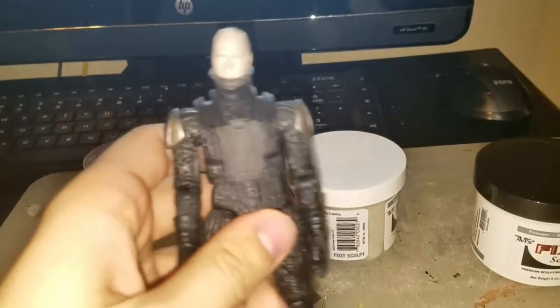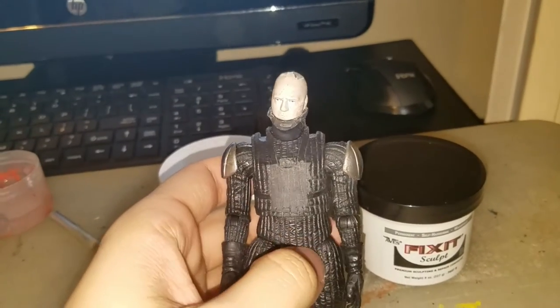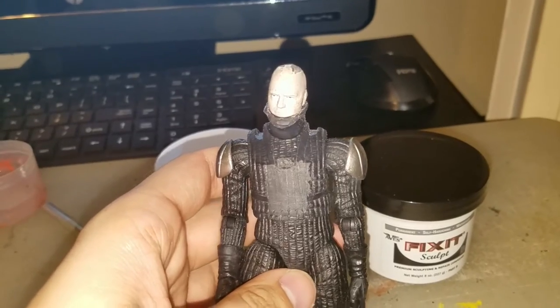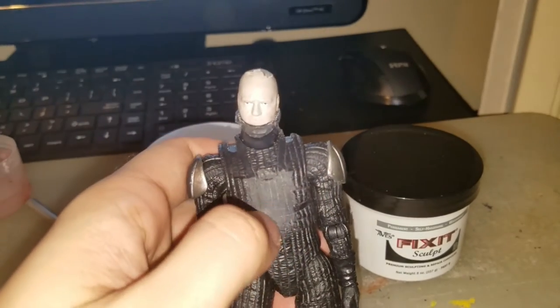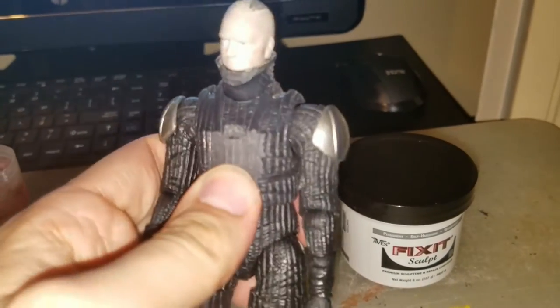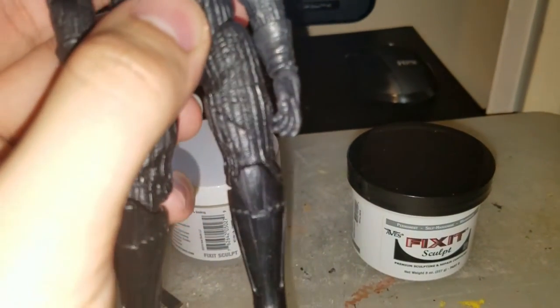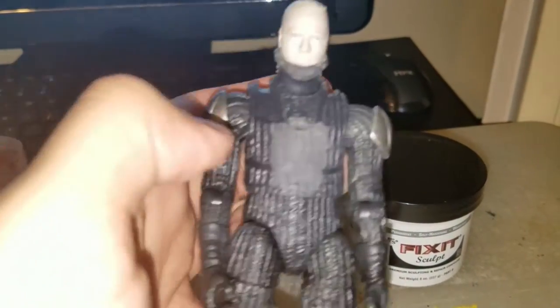All right, continuing on — what I've done is gone in and basically cleared out that center console and just scribed some basic lines in there to kind of mimic what would have been there if that was never there in the first place. It's very soft right here so I assume this area is very thin. I might even end up cutting that out and just filling it in with epoxy — it'll be easier for me to sculpt lines.